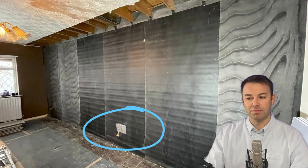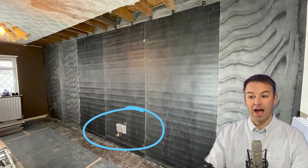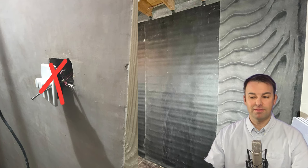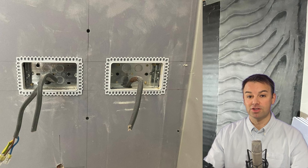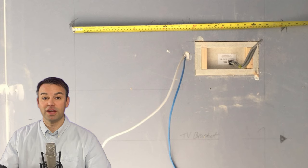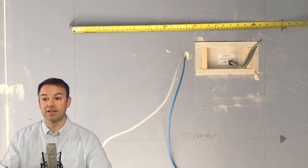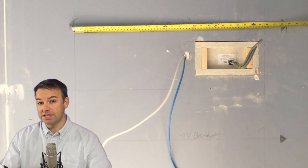Notice how the wires for the plug sockets are coming through and they're sealed up at every stage. We're not going to cut a big hole for the socket — we're going to put the same material behind the socket as we've put on the wall. You can still have flush sockets; you've just got to put the same material behind them. If you don't, we find it reduces the STC value of the wall by about three to five decibels.